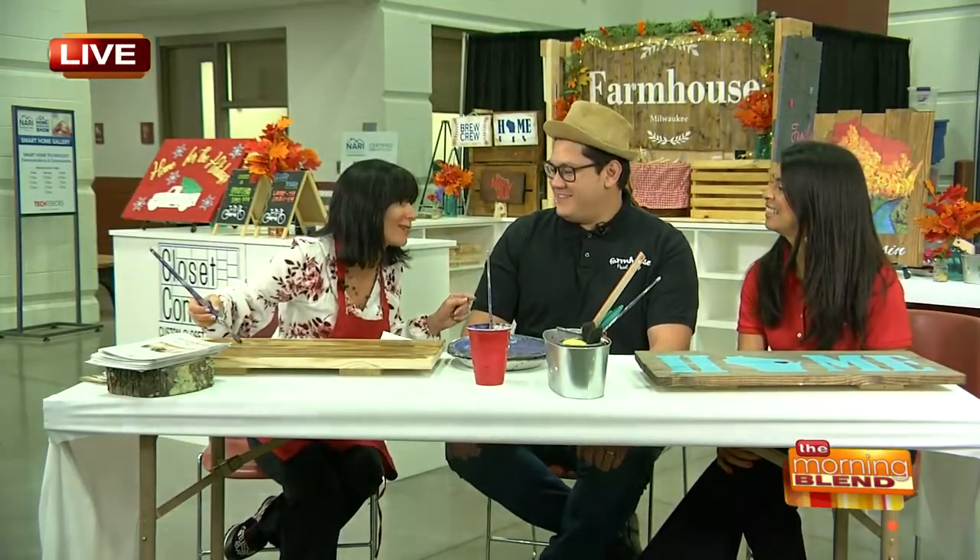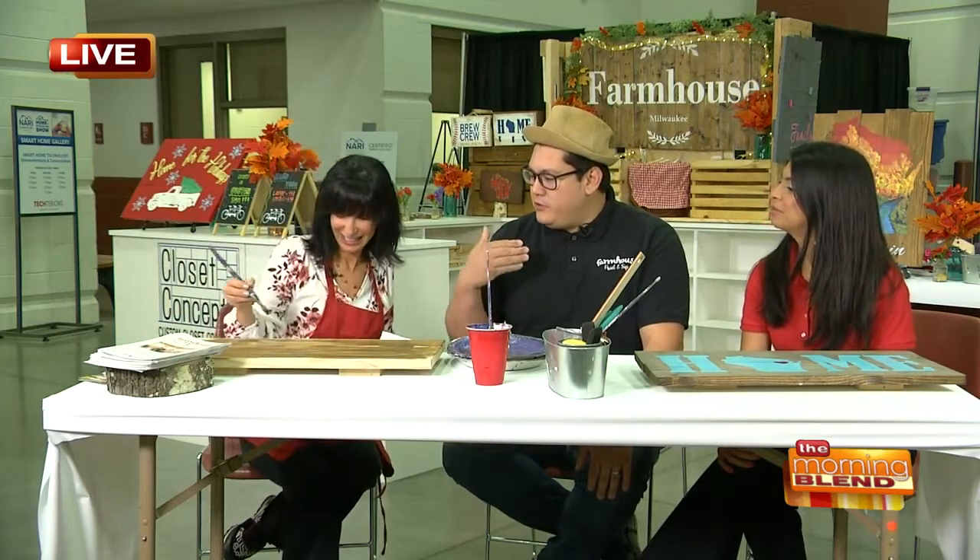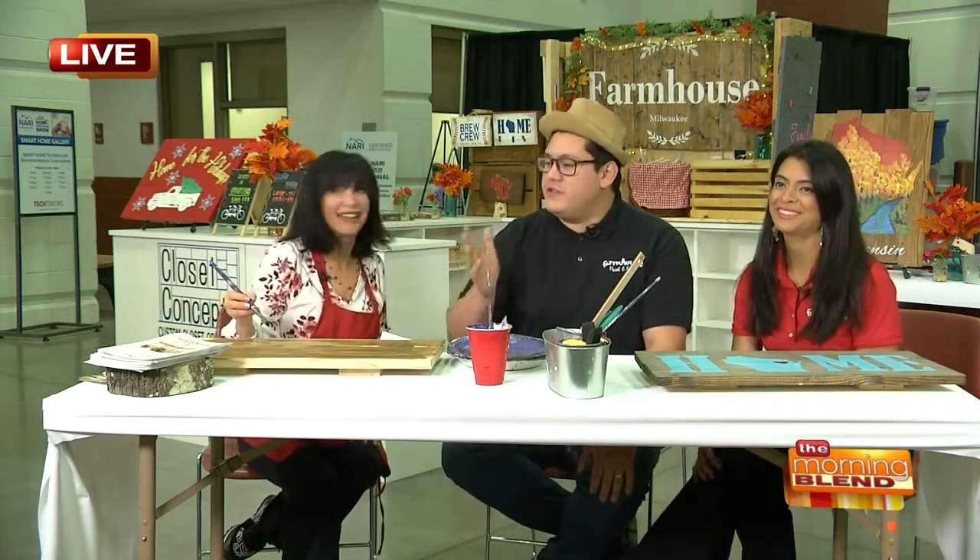My question is, do you have to be an artistic person to be able to do this? You do not. That's the best part about this activity. A lot of people know the paint and sips because of the canvas and the wine, of course. This is a little bit different because it is also instructor-led, so we're always there to help you through it. We actually use stencils to create the images, which makes it a lot easier to execute and make it look really good.